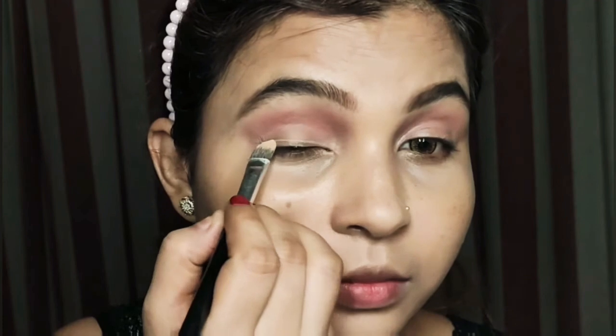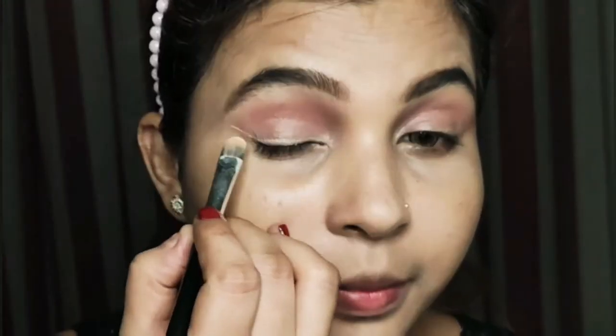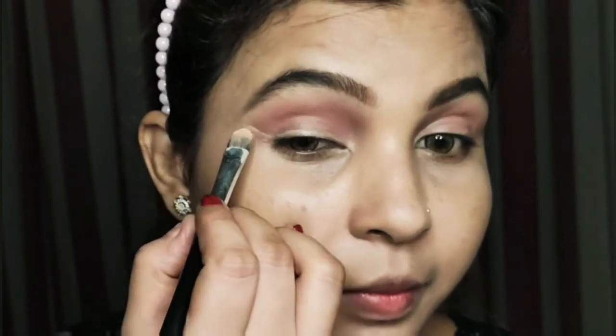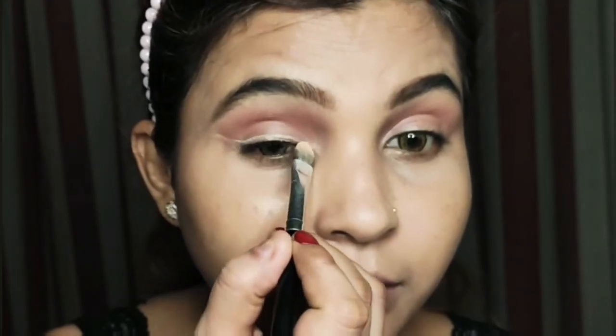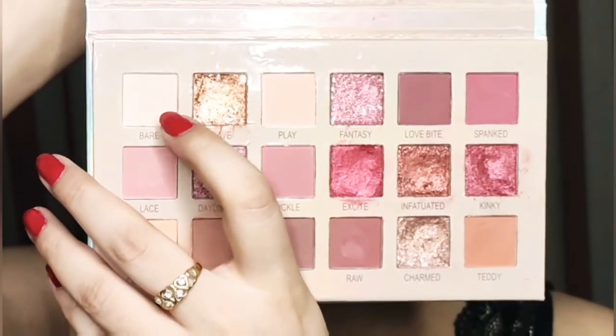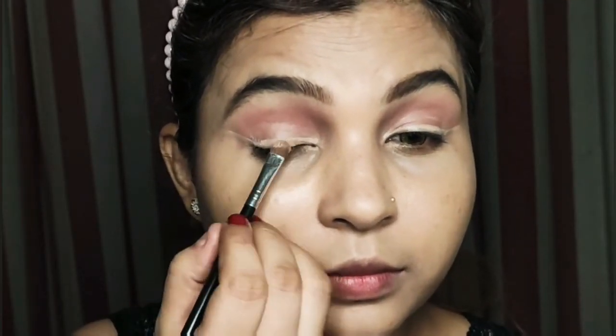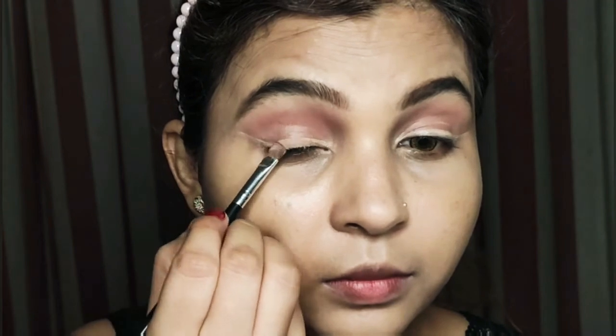Then I will use concealer on a flat brush and place it on the lid. Then I will use a concealer shade powder, which is the same as you can get in the palette, and place it well on the lid. According to this shade, you can create a wing. Today I will pick a liquid eye shadow in silver color and blend it well with the brown shade transition color.